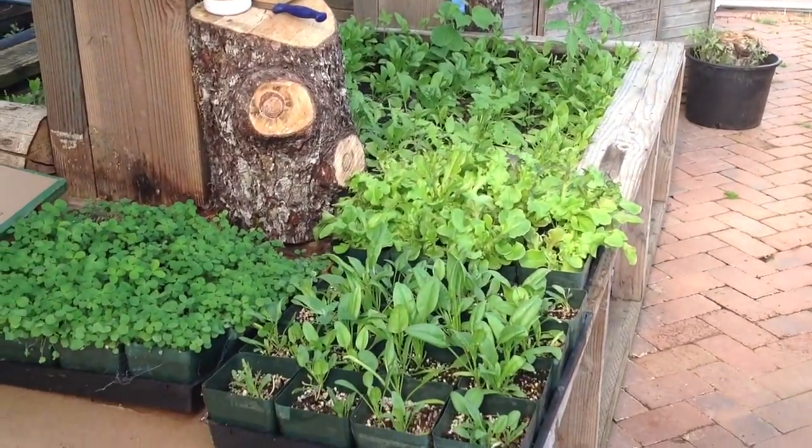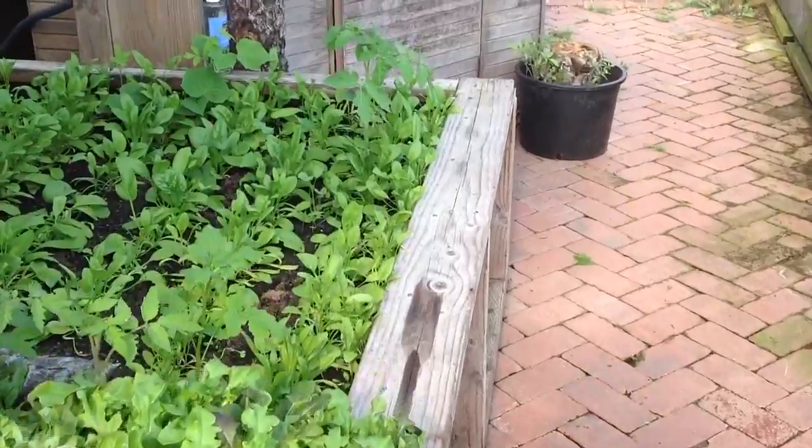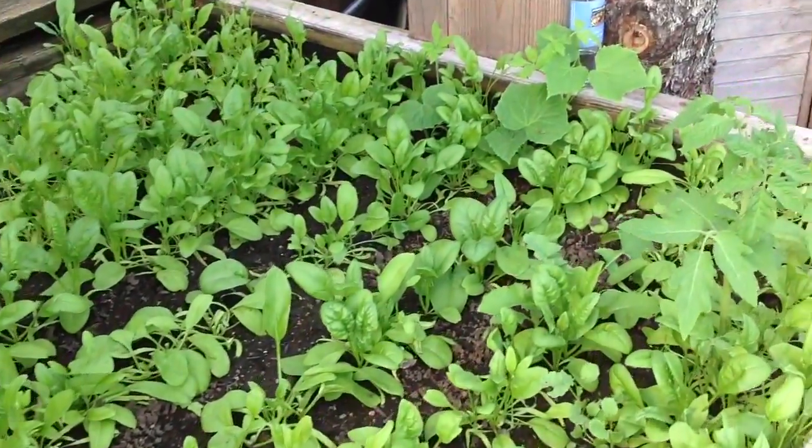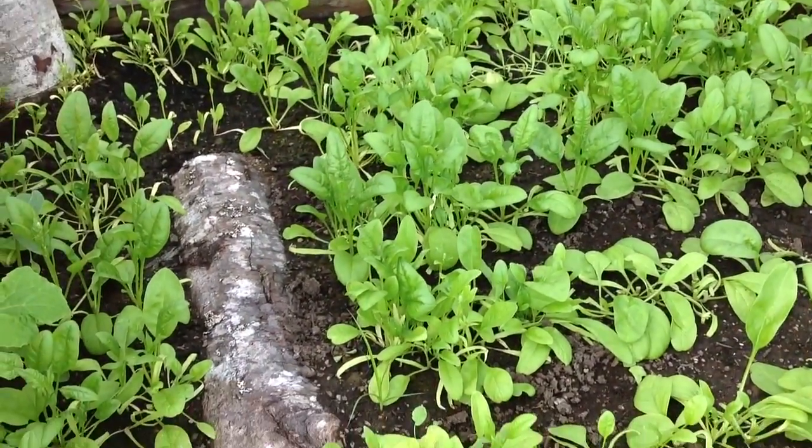So a little tour around the green ones — it's just starting to turn pretty green in here. Nice shades of green. Some spinach. I think I put some portobello mushroom slurries in this bed.